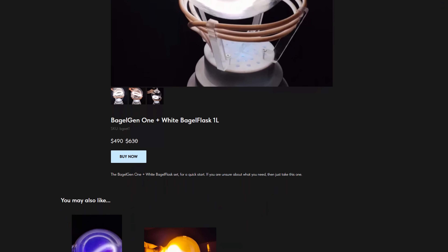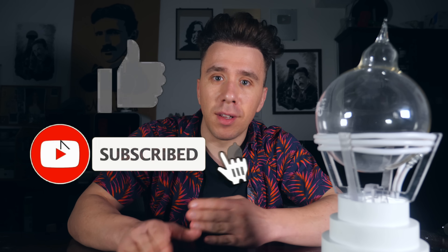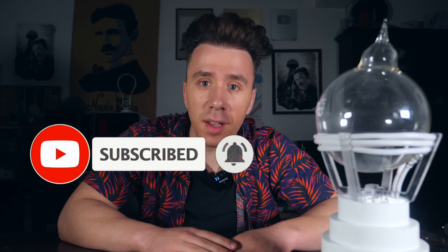He calls them bagel generators. If you want to get one, I'll leave a link in the description. In this video, I'm also giving away a 3D printer — all you have to do is subscribe to the channel, leave a like, and post a comment suggesting a theme for a future video. The most liked comment will win a brand new 3D printer. This is everything for today. Thank you so much for watching. And remember, tomatoes are disgusting. See ya!